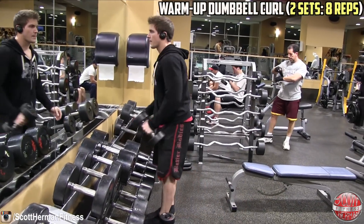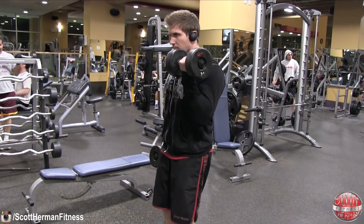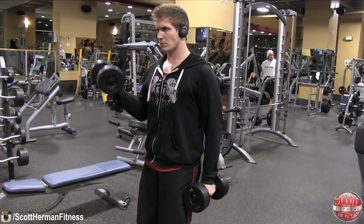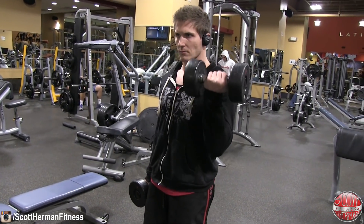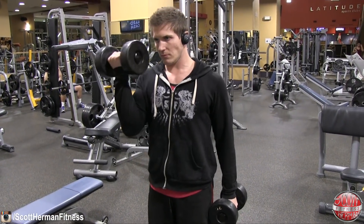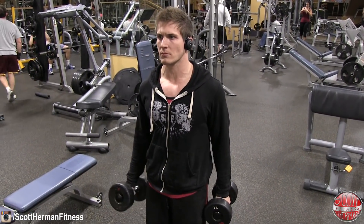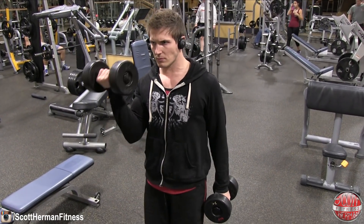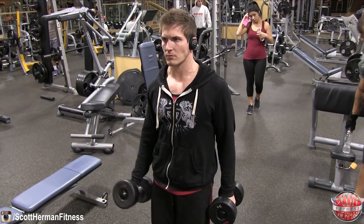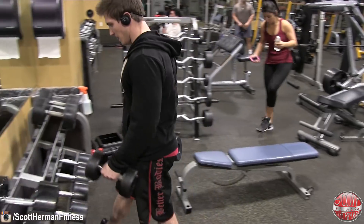We're going to start this workout with a warm-up: dumbbell curl, two sets of eight repetitions per side. I am doing some supination — twisting my palm in at the top — focusing on full range of motion just to get the muscles warmed up. I've started wearing my sweatshirt at the beginning of workouts, especially with it being so cold on the east coast. I've found it gets me into my workouts quicker — I feel better and a little stronger. So if you've got a sweatshirt and it's cold, keep it on.